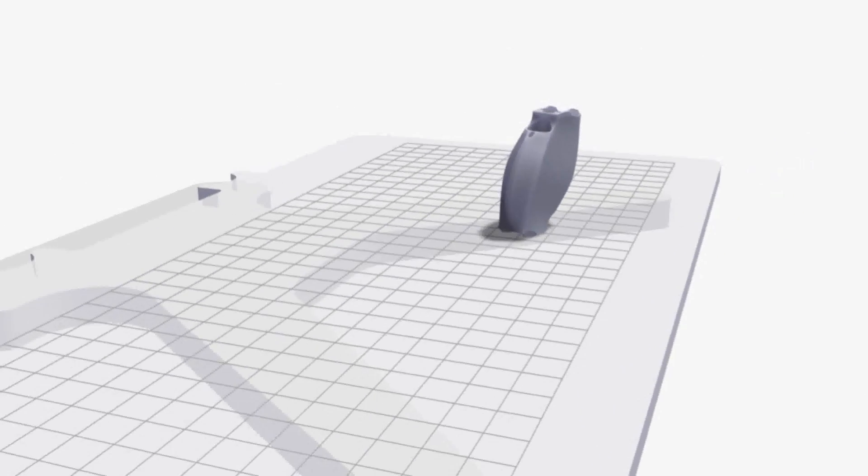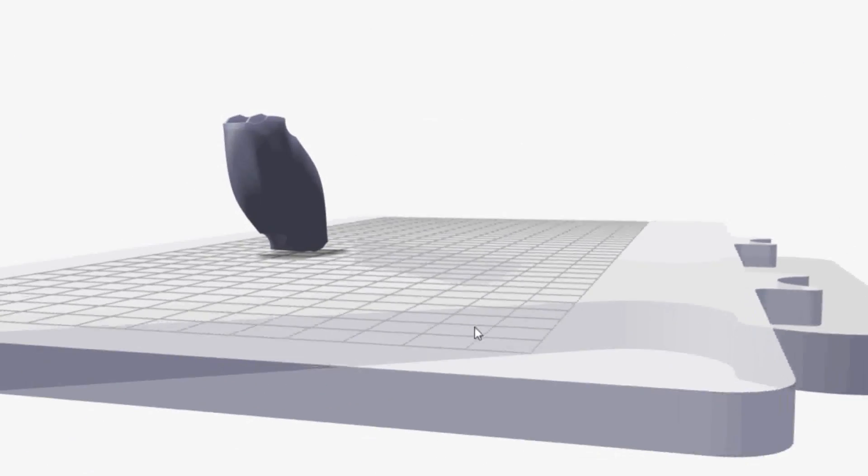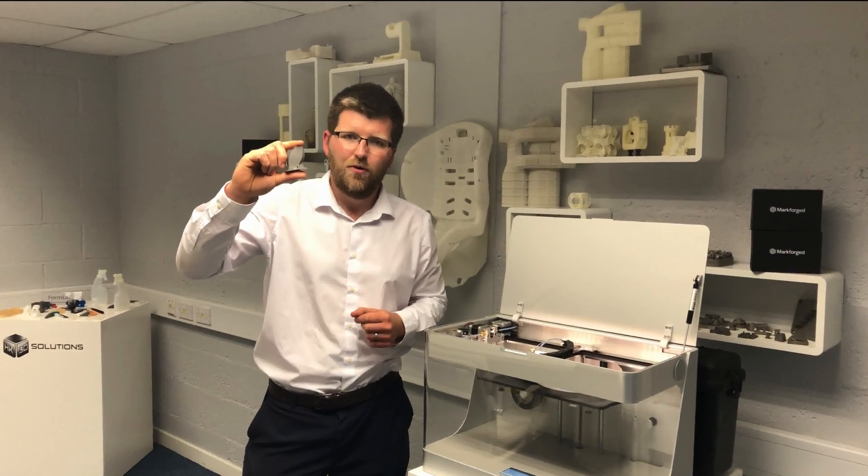This component is designed to take 600 kilos of load and is utilised to suspend ceiling tiles in office blocks and air conditioning units. So safety and load of this component are key.